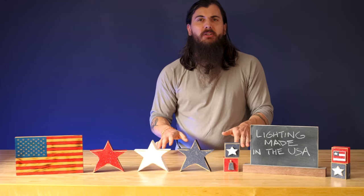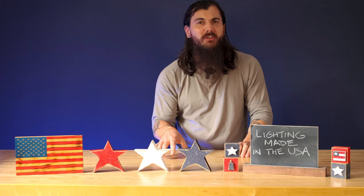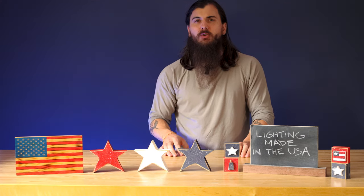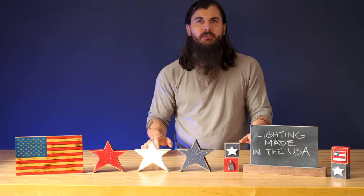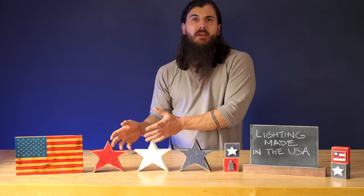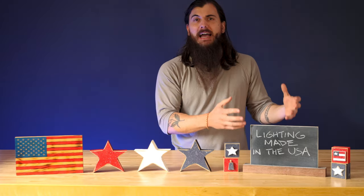I'm going to give a few notes on material sourcing and then hop straight into some great American-made lighting brands. Obviously I don't have time to cover every single one in this video, but check out that research on allamerican.org — I'll also put a link in the description below — for all of the brands we found in our research. For lighting materials, there are really two main categories: the light bulb itself, and the fixture or lamp surrounding it. I'm going to start with the latter.